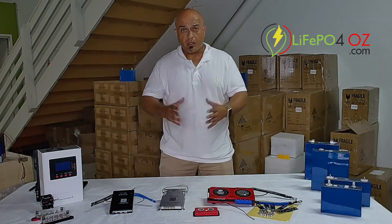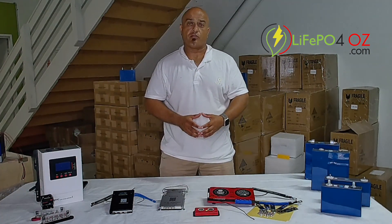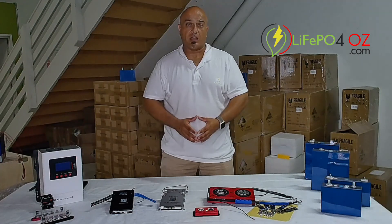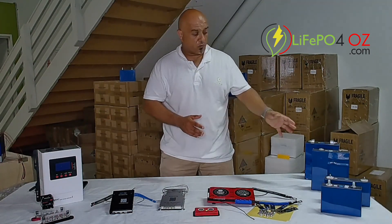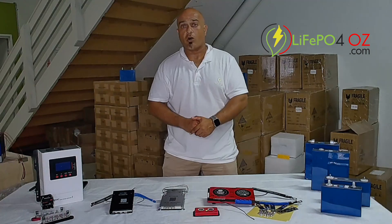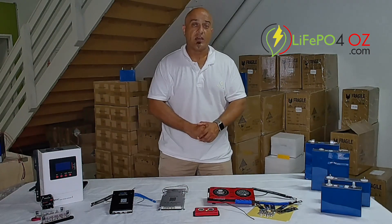If you want to know anything more about the BMSs, get in contact through the chat on our website or feel free to jump on the contact us page, give us a call or send us an email. And remember, if you're working with LiFePO4 cells, please do review our product safety guidelines to ensure the safety of yourself and your products.